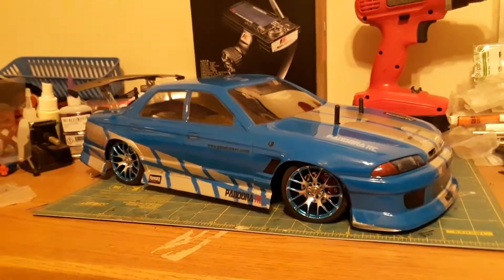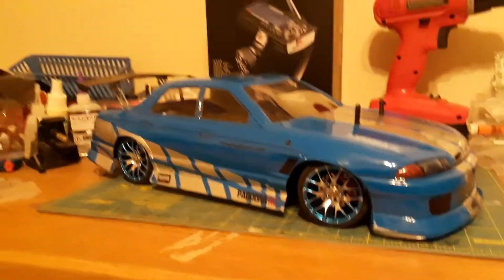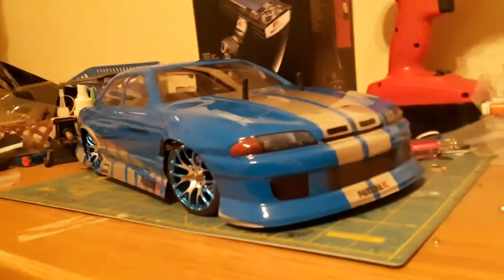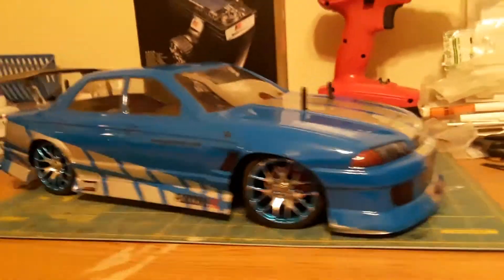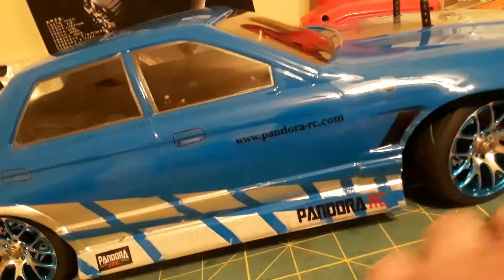Just a quick update on the Tamiya TL01 Nissan Skyline RC build, 1/10th scale. It's pretty much assembled now. About the only thing I've got left is the electronics and stuff. I'll take the body off in a minute and show you all the aluminum suspension parts.